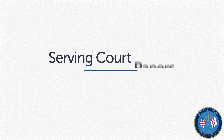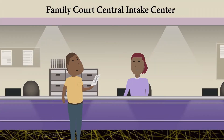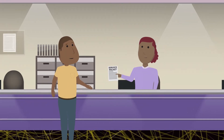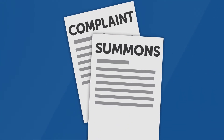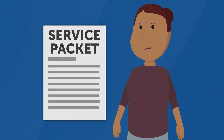This video will explain how to serve court papers for divorce or custody cases in the D.C. Superior Court. To start a divorce or custody case, you will first file a complaint. When you file your complaint at the Family Court Central Intake Center, the clerk will give you a service packet. It will contain copies of the paperwork you have filed. The other side in the case must receive a copy of the service packet.